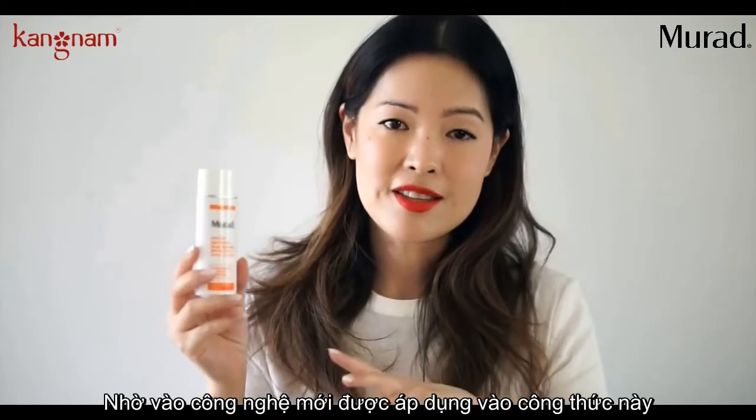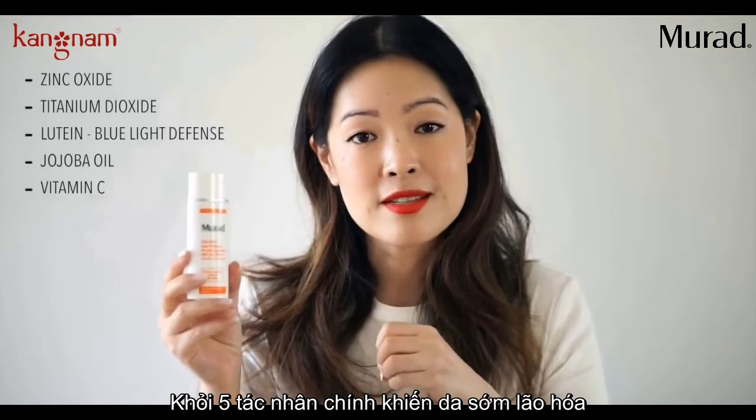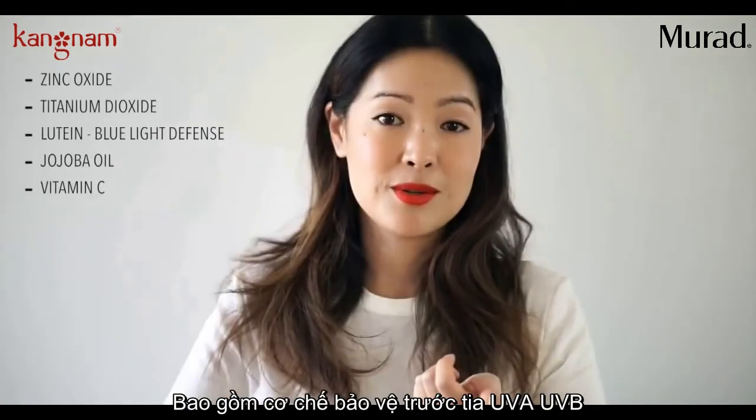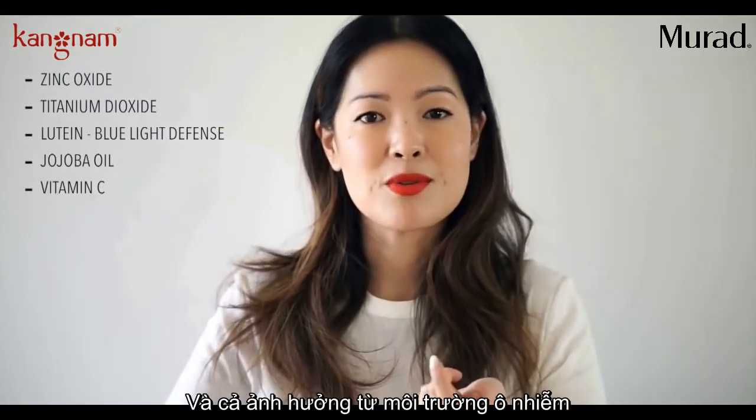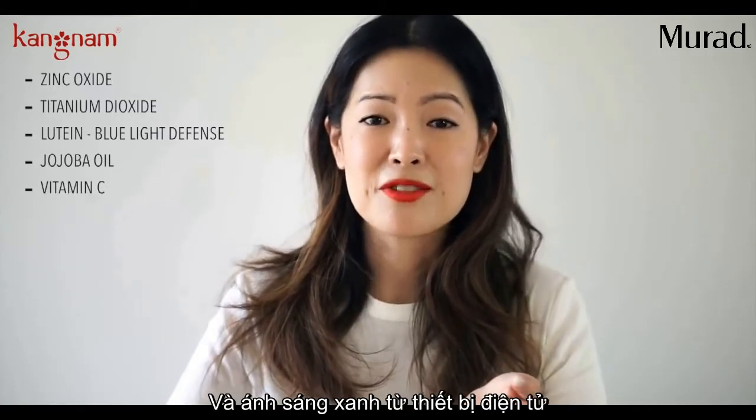The technology in this formula is specifically geared to shield your skin from the five environmental causes of skin aging, which includes UVA and UVB protection, but also the effects of pollution, infrared radiation, and also the blue light from devices.